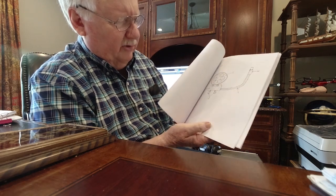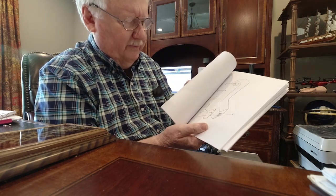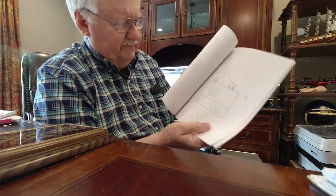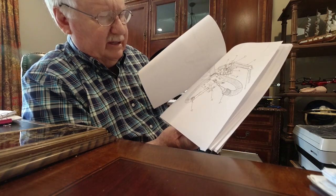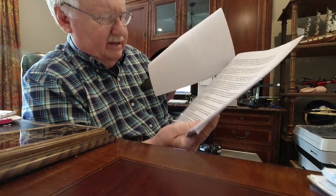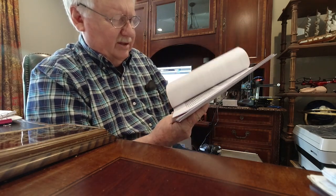I had to draw all of these by hand. A lot of times I'd take a picture and then trace it using a tracing board — a light board as a background — to trace these different parts. Then I would have to put identifying markings on them so that in the descriptions I could describe what all of these components are and how they work together. And this is some of the descriptive text where I'm referencing all of those different figures and identifiers.